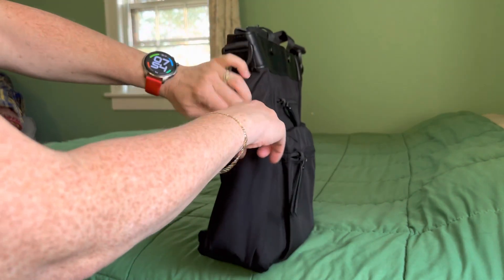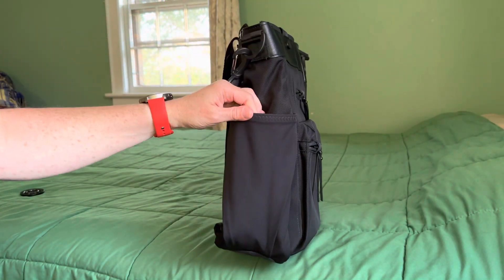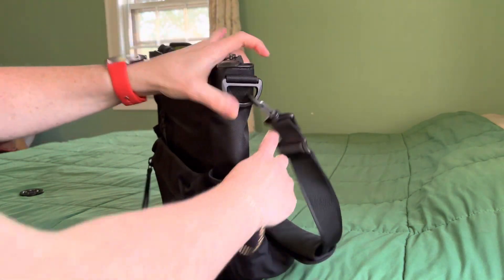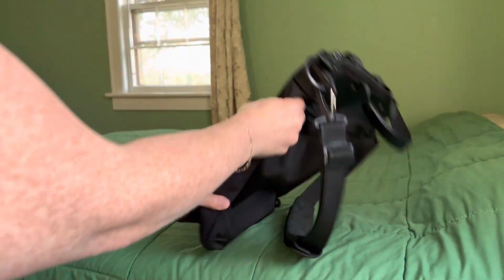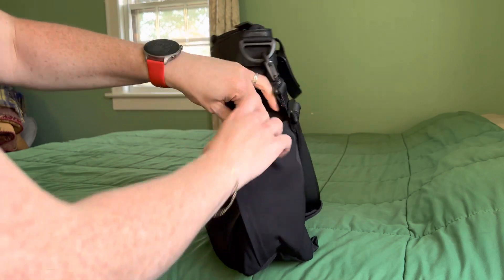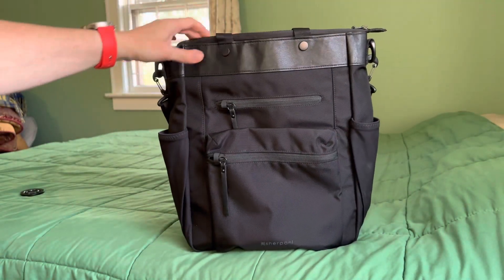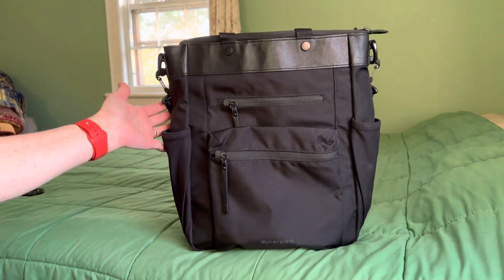Two awesome big water bottle pockets on the sides. You can fit a 32 ounce Nalgene or a 32 ounce Camelbak in here, no problem — there are two of them. I love the material; they stretch to fit whatever bottle you need, and if you don't have a bottle in them, they sit fairly sleek to the side.